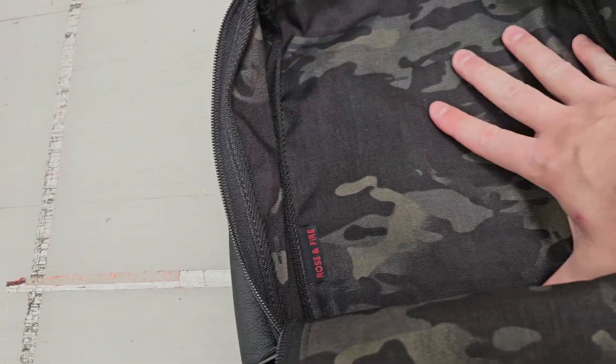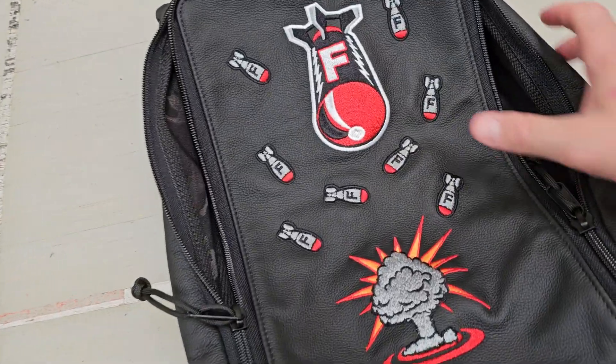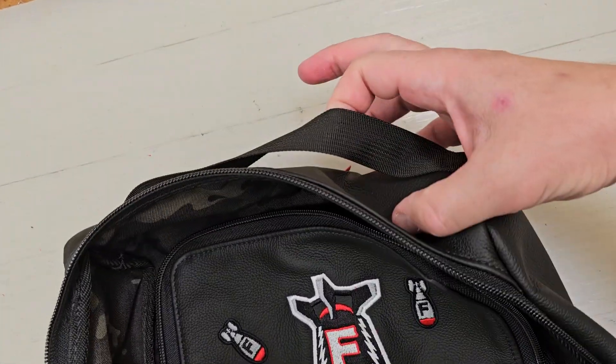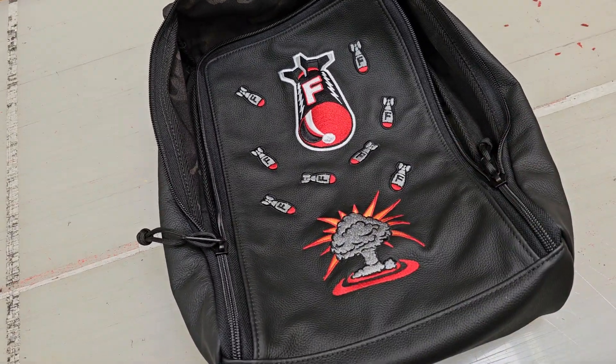It's going to be super durable — put your golf shoes in there. It's also got a nylon webbing handle on top. If you have any questions, just let us know. You can pick these up at roseandfire.com.